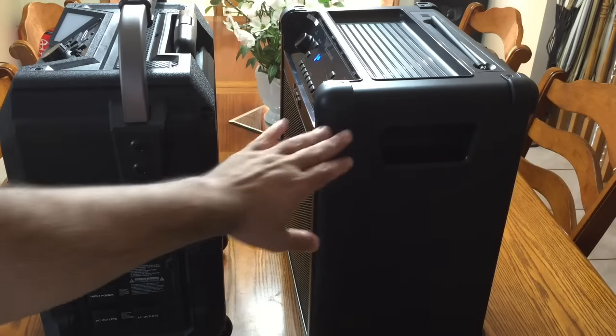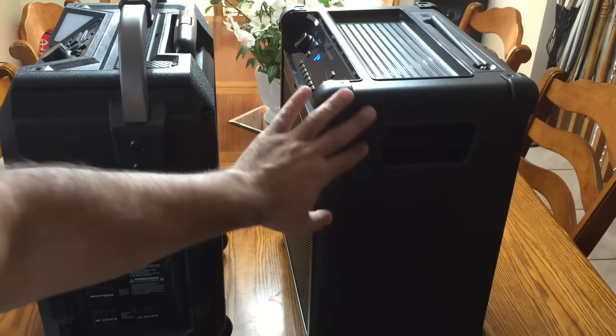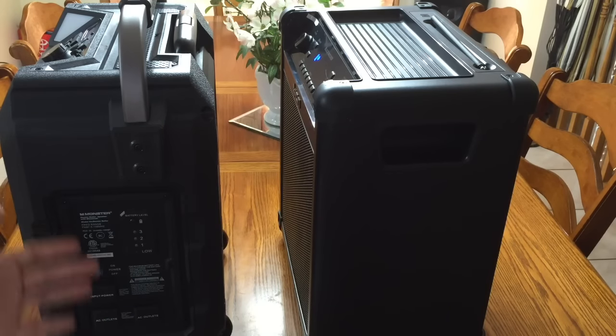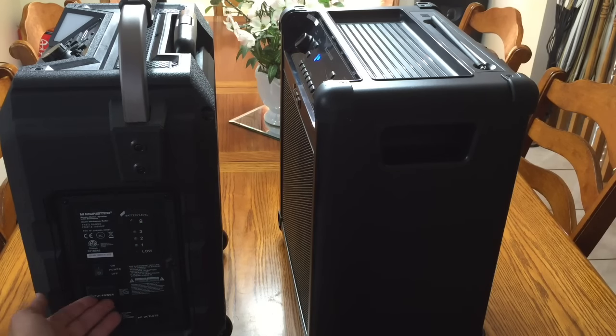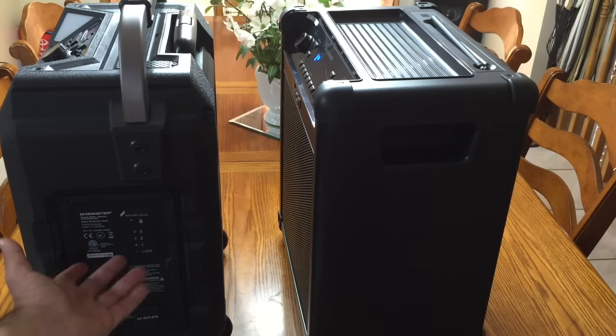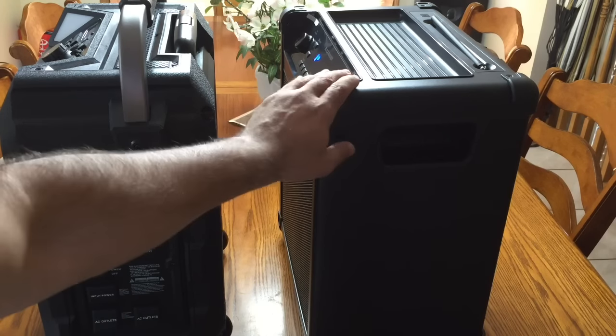Looking at the side, the ION has a clean design with nothing on either side. On the Monster, you have LEDs indicating the power meter on the side — I'll turn it on so you can see your power level. The plugs are protected from the elements. The Monster also supports a pass-through function: if you have it plugged in, you can plug other things into it. It cannot be used as a battery backup for large electrical items, but it effectively turns it into an outlet. The ION does not have this feature.